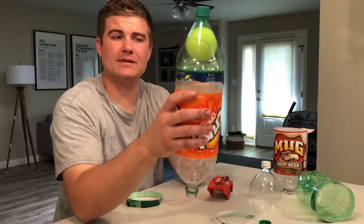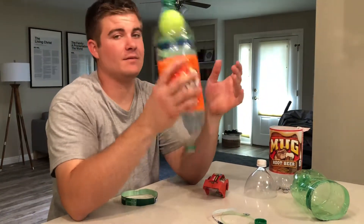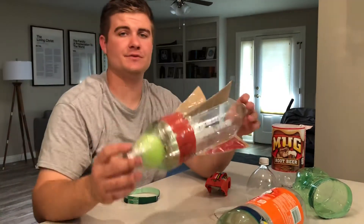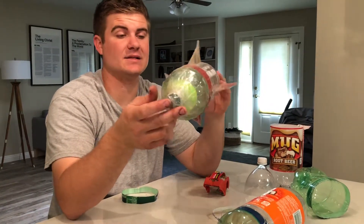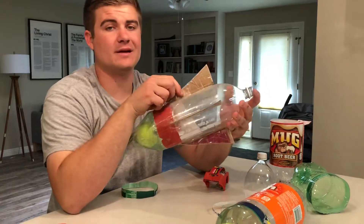This is the main design, and that's pretty much the most efficient way to make a bottle rocket quickly, easily, and make it go high. Here's one that's finished that I've used and it's worked pretty well. The only other thing I added is fins, which I do recommend because it helps it stay stable in the air.